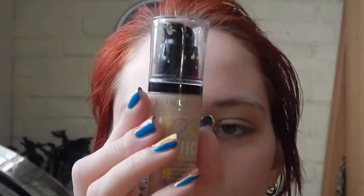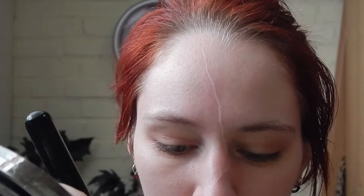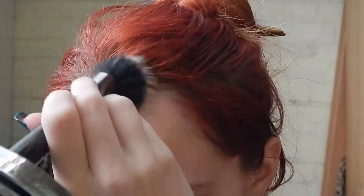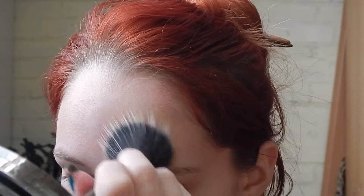I'm going to start out with the foundation, and for that I'm going to use the Bourjois 123 Perfect Foundation and the Sigma Duo Fiber Brush. Then on to the next foundation, which is also the 123 Perfect Foundation but in shade 53 instead of shade 52. I'm going to apply it with the same brush.